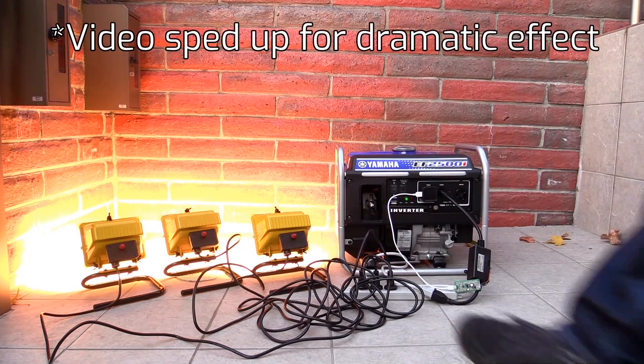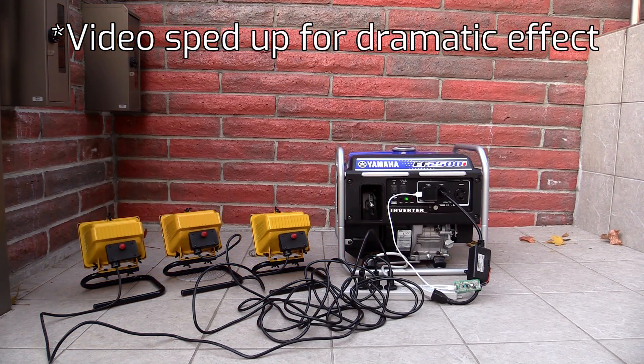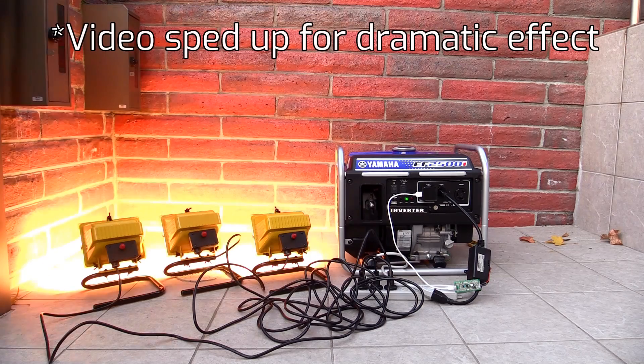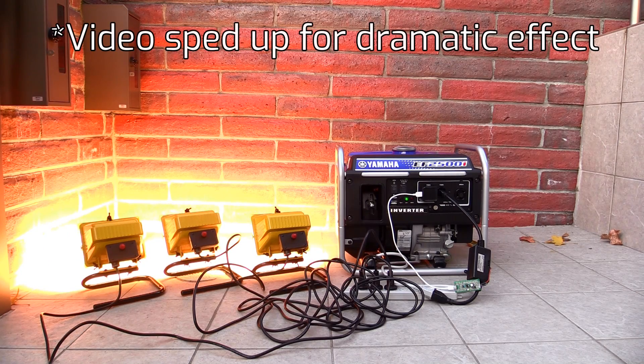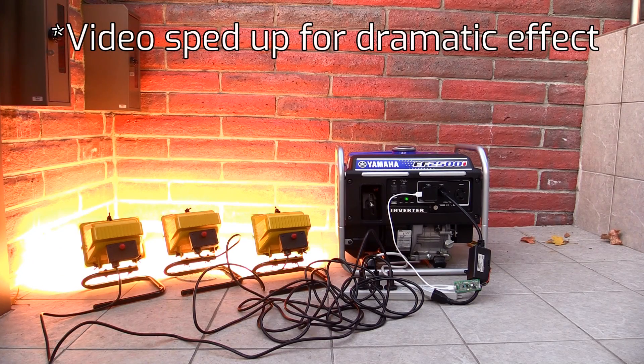Now, if you're going to be using your generator for heavy loads anyway - like power tools, circular saws, grinders, drills and the like - those tools can become the bedding process instead of this setup with the timer and the lights. They provide a heavy load and they're intermittent. You're not going to be grinding constantly for an hour. So as long as you keep that cycle on and off, power tools will provide a good load for bedding the generator properly. But if you're going to be using it for charging phones, a small fridge, or powering a TV, it's a good idea to do this style bedding, just to make sure that cylinder is nicely worn in.